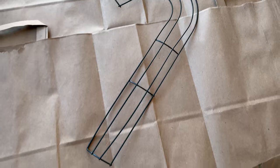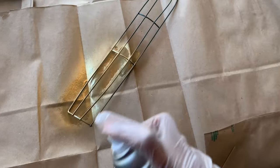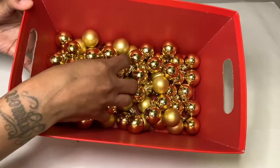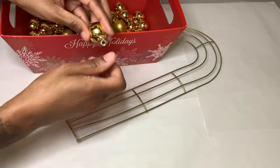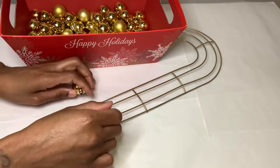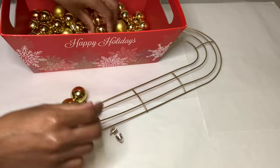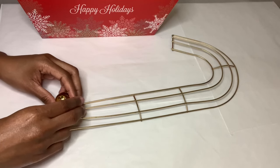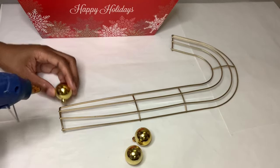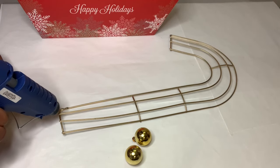For project number two I'm starting off by spray painting my candy cane wreath with gold metallic spray paint. Next I'll be using more of these gold ornaments — I'm taking the top off all of them before proceeding and gluing them down three at a time. I'm placing my ornaments on the wreath first before gluing them down so that I know exactly where to put the glue.